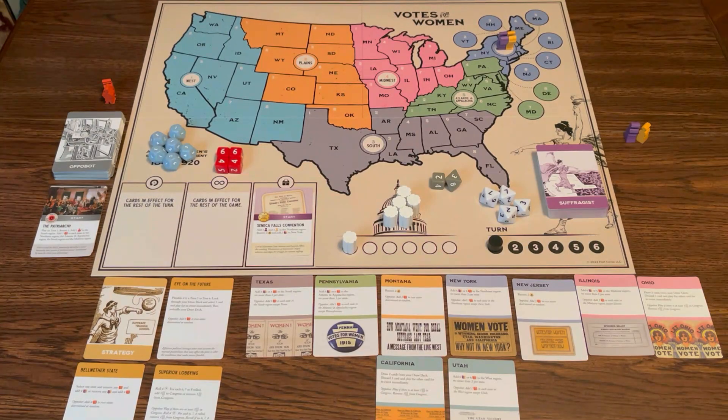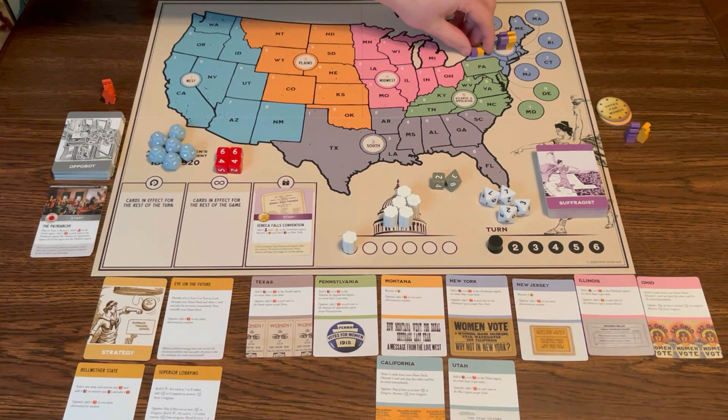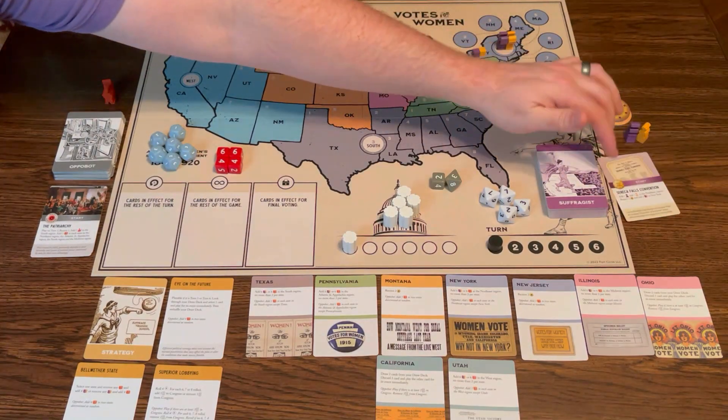Receive two buttons. And I put two cubes in New York. Mostly you want to spread different colors within each state, because some cards will let certain colors be eliminated, so you don't want to put all of one kind of color in there. And that's my turn — I did the event.